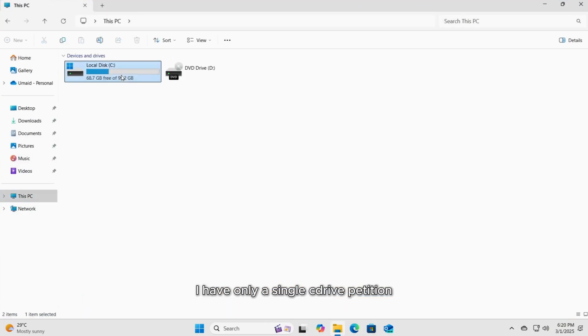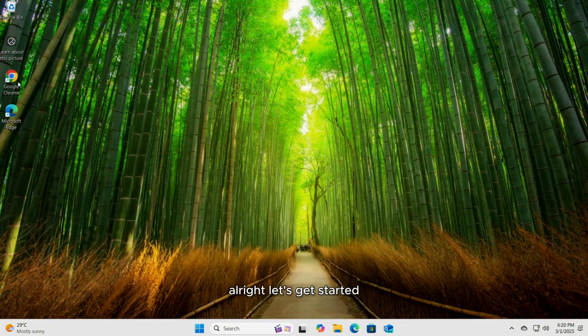I have only a single C drive partition, but if you have multiple drives, be sure to select the correct one for installation. All right, let's get started.